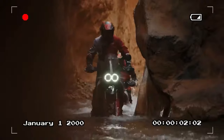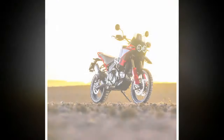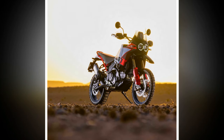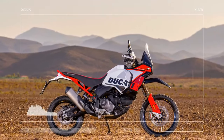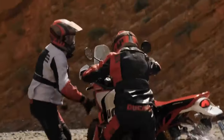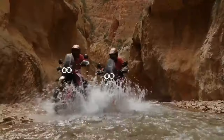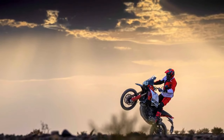The true standout of the Rally lies not in its engine, but in its chassis, showcasing the excellence of KYB suspension units. The front features a closed-cartridge 48mm fork boasting 9.8 inches (250mm) of travel — an improvement over the Desert X's 46mm fork with 9.1 inches of travel and slightly lighter springs. Billet aluminum triple clamps provide 1mm additional offset. At the rear, a fully adjustable KYB shock includes a remote spring preload adjuster.